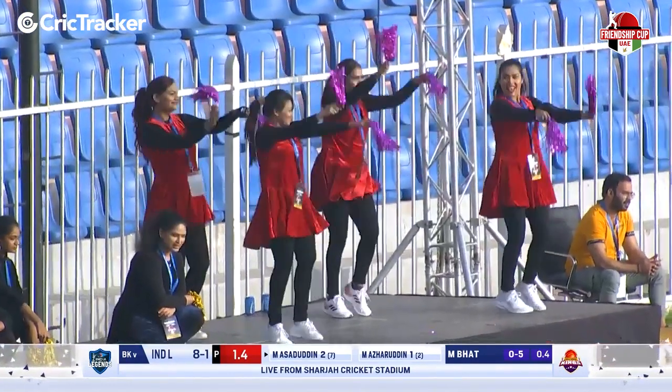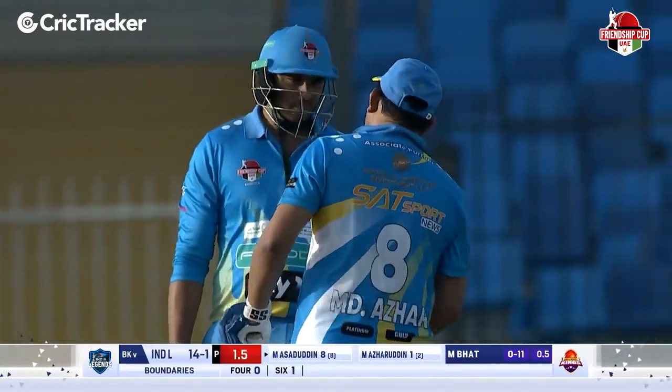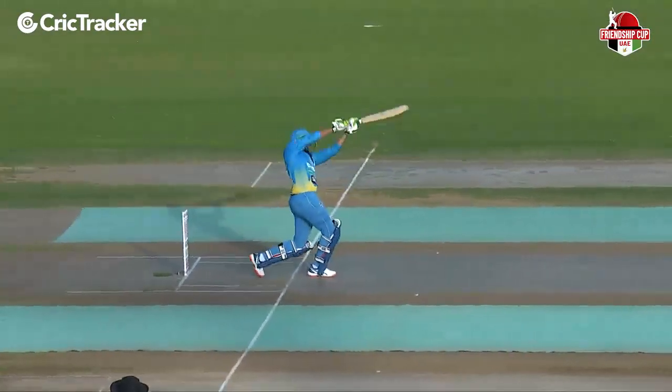Shot! Excellent strike down the ground for a six. He waited, waited for his moment and finally capitalizing on it. Just goes to show how good the surface is as well. And the father telling his son, that's a very good shot.